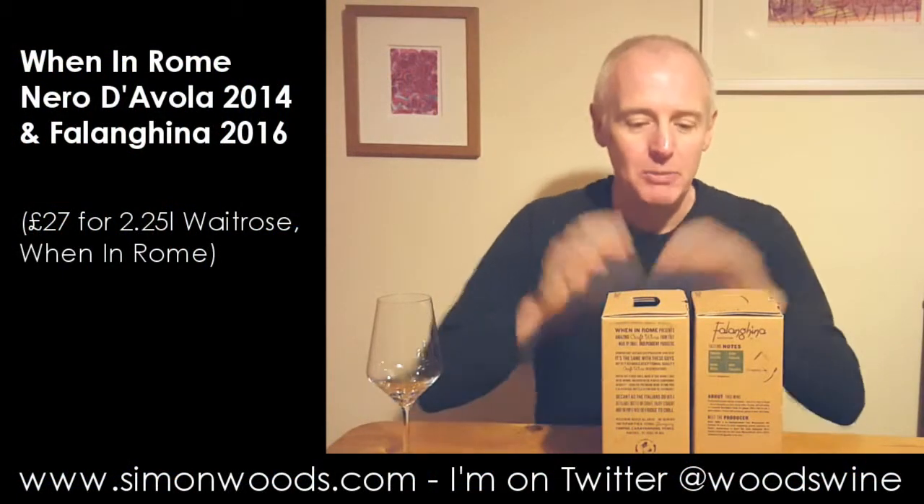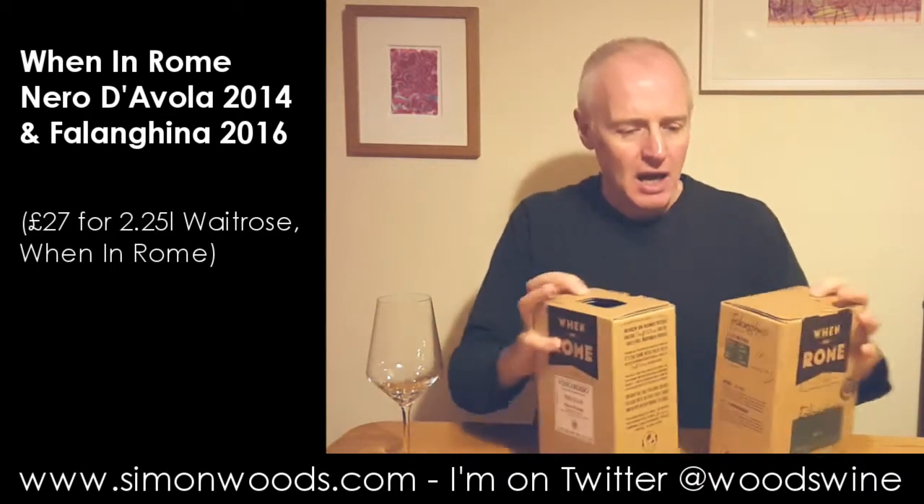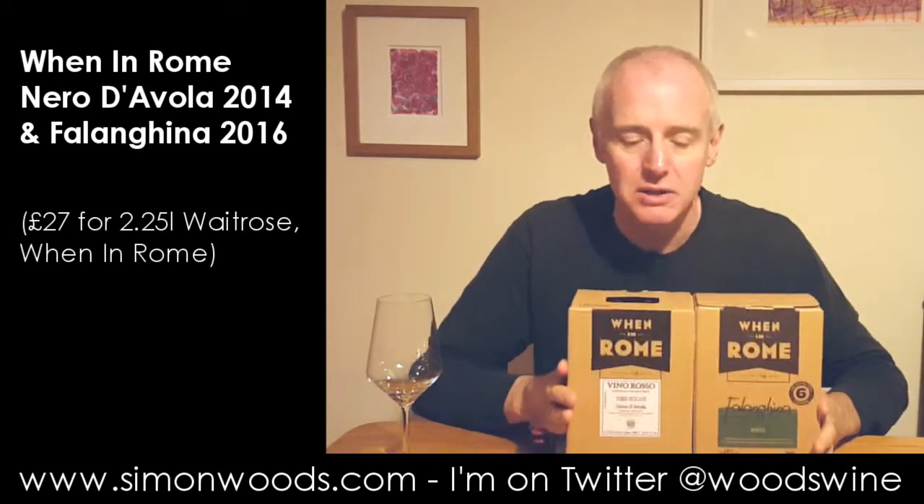Hi there, Simon from Simonwood.com. I have a couple of wine boxes here. I don't think I've done wine boxes on any of these videos before, but this is a pair, part of a range called When in Rome that's appeared in the last few months.